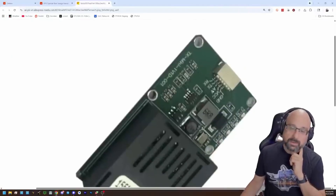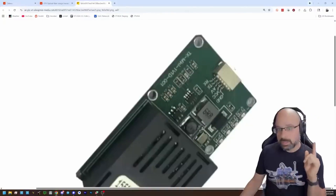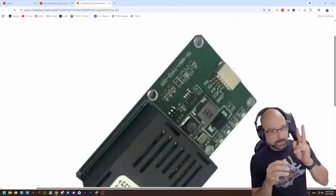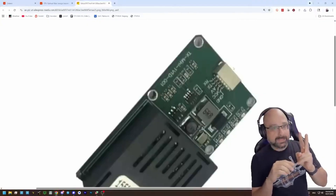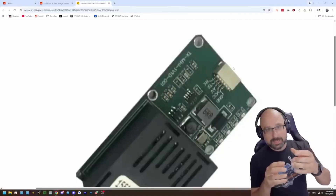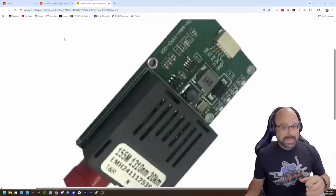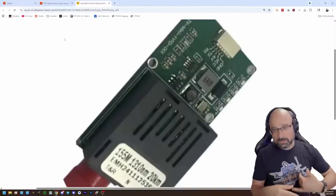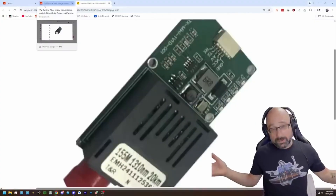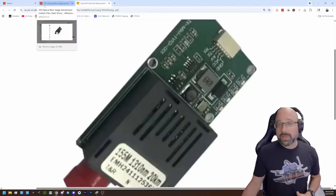What you do is build a module: you have a TBS Fusion analog module in a 3D-printed box with two antennas on it, and a RadioMaster ExpressLRS Solaris module also in the box. You wire those into this fiber optic module. Another fiber optic module sits in the car and spits those signals out into your goggles and controller. Now you have zero loss — you could put your module and your TBS Fusion video receiver two kilometers away with a long enough length of fiber.